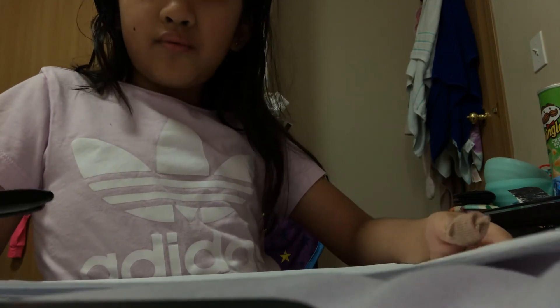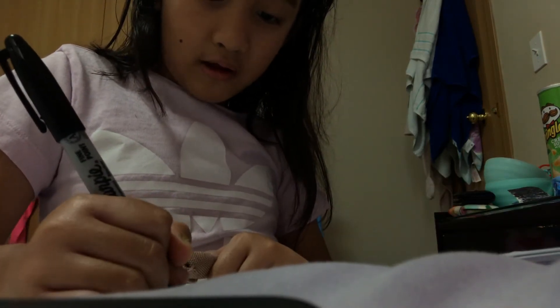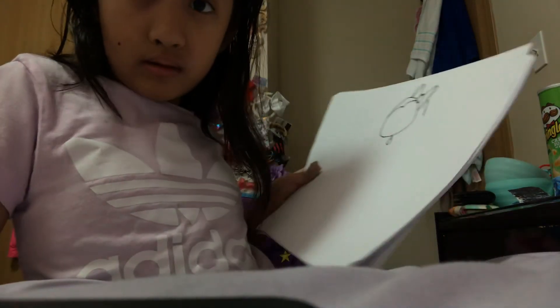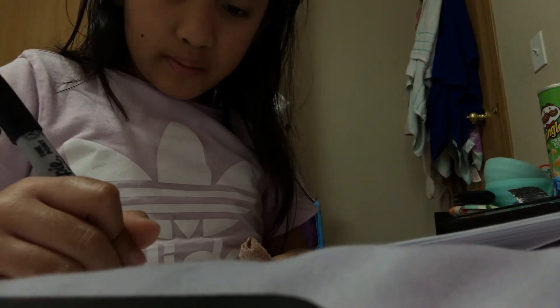We're going to put the neck. So put the neck, and put a circle, so like this. And I'm just going to put a jacket.